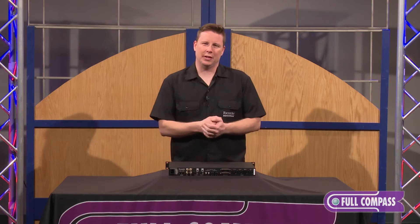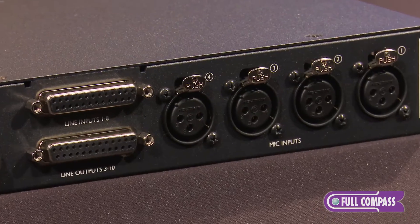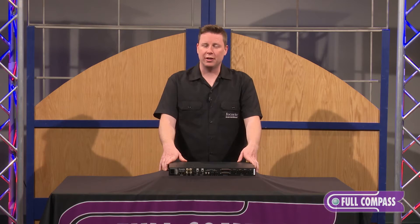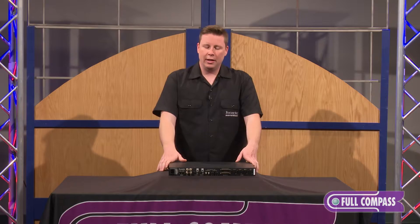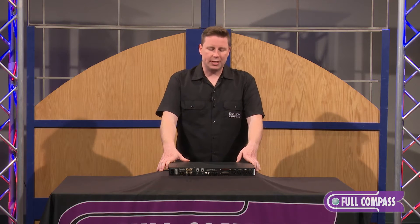Let's go over the connections on the rear panel of this interface. Starting over here we have four mic preamps. The mic preamps are redesigned — they're called Evolution mic preamps and they actually have a great dynamic range of 129 dB on the top end and 63 dB on the low end. So they are going to offer great transparency and great sound.